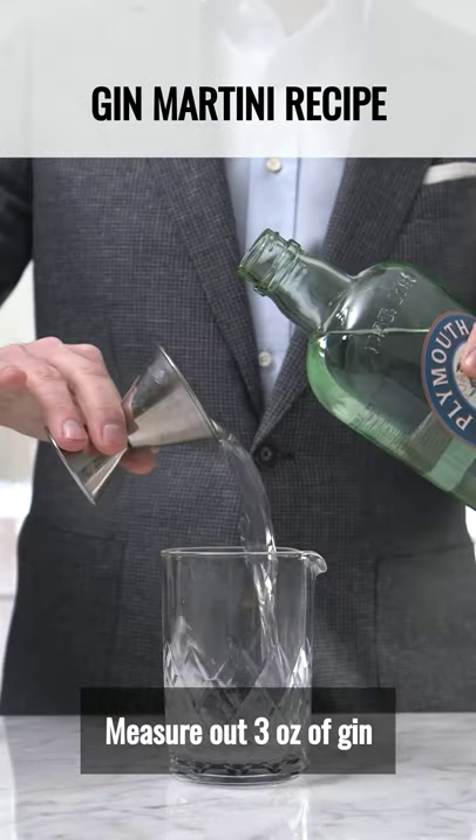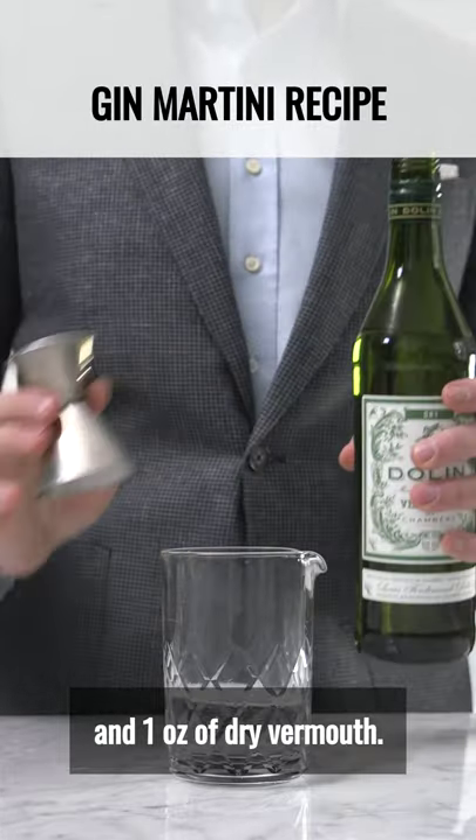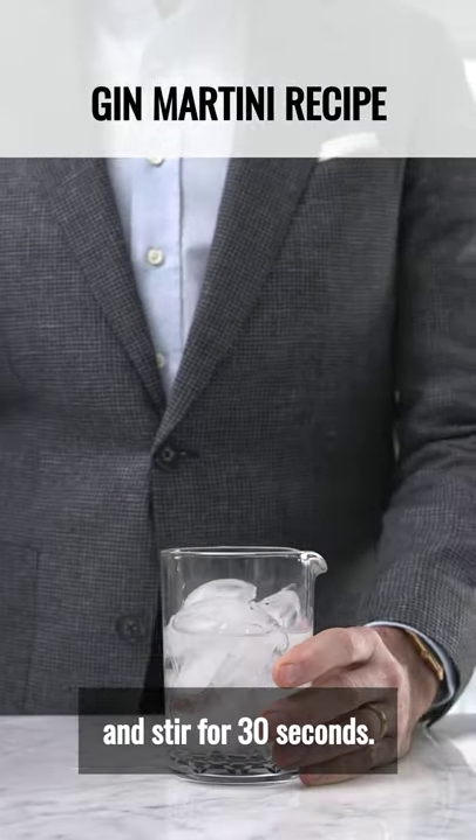Measure out three ounces of gin and one ounce of dry vermouth. Add some ice and stir for 30 seconds.